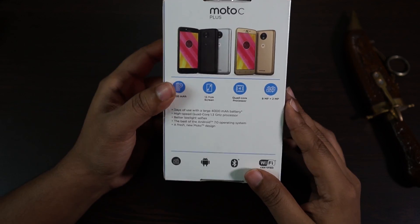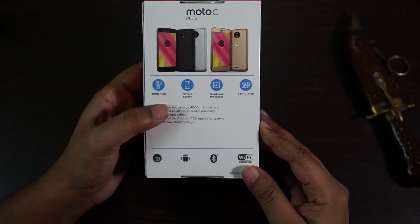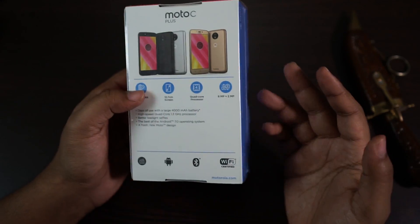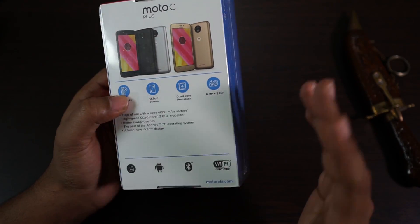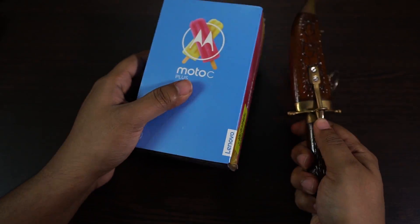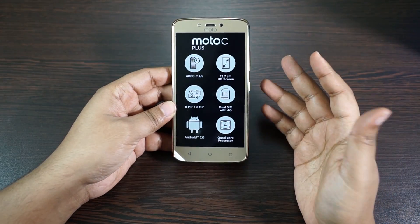Another very important thing — you have Android 7.0 Nougat out of the box, and this is one of the most affordable Android Nougat devices in the world. That's another reason you should get the Moto C Plus. But obviously there is the Redmi 4 with a much better CPU, GPU, and RAM capabilities — I'll talk about that later. There you go, the all new Moto C Plus.